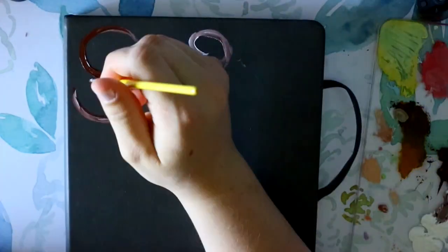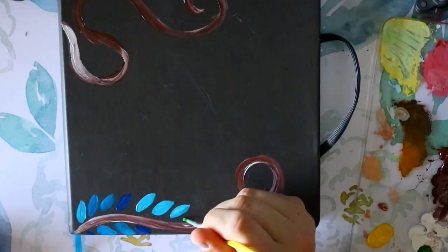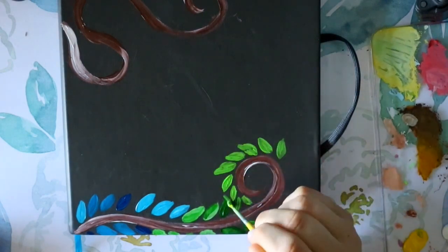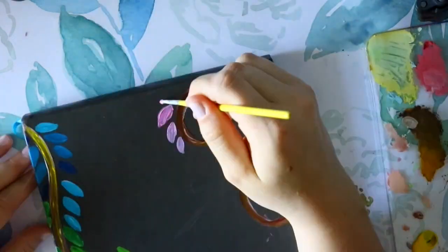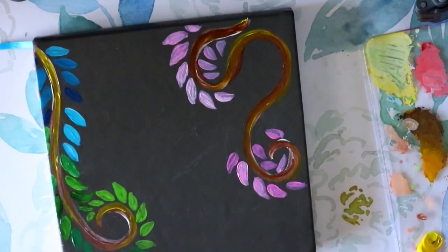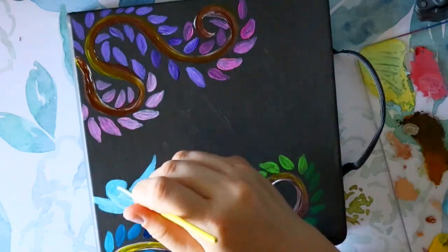Hey guys, it's me Priscilla, and this happens to be my sixth illo sketchbook — it's almost completed with about six pages left in the back. I was going to do a sketchbook tour, but for today I thought it'd be fun to paint my cover, which I've never done before. I usually decorate covers with stickers, but I wanted to switch it up.